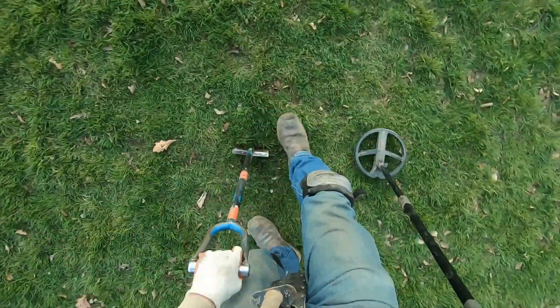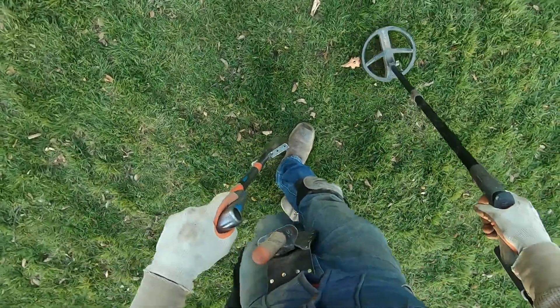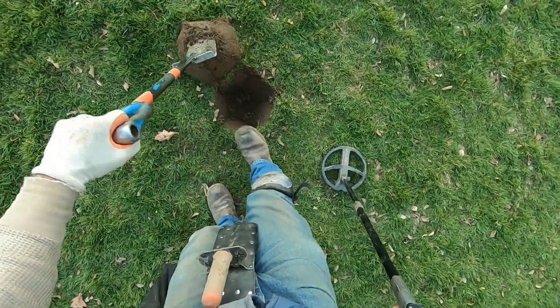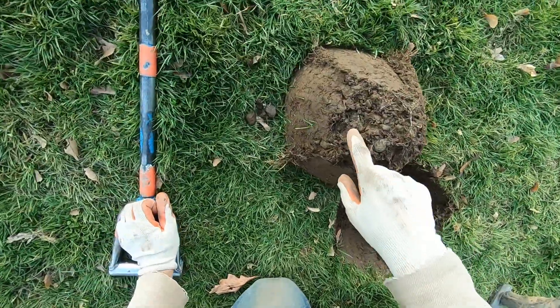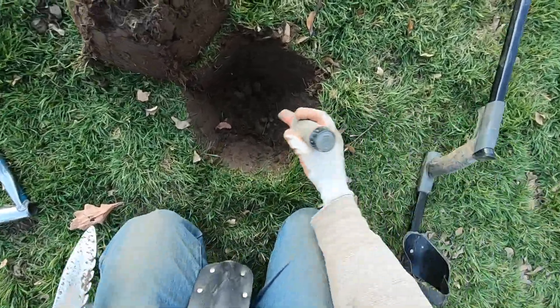Screamer right here. I'm going to dig a big plug here - it sounds big. I've got to know what this big stuff is. There's some iron up here. There's something else down here too.